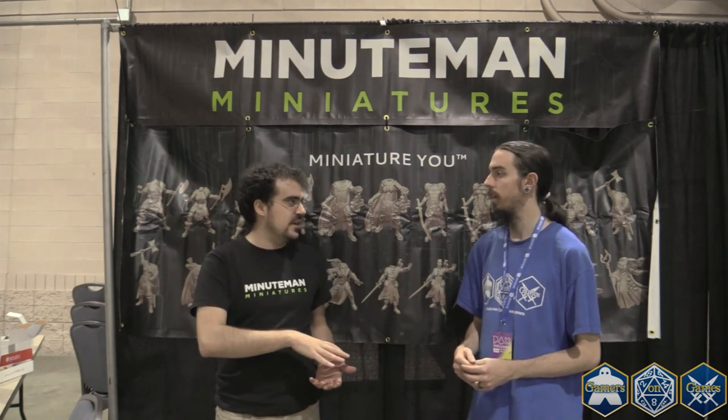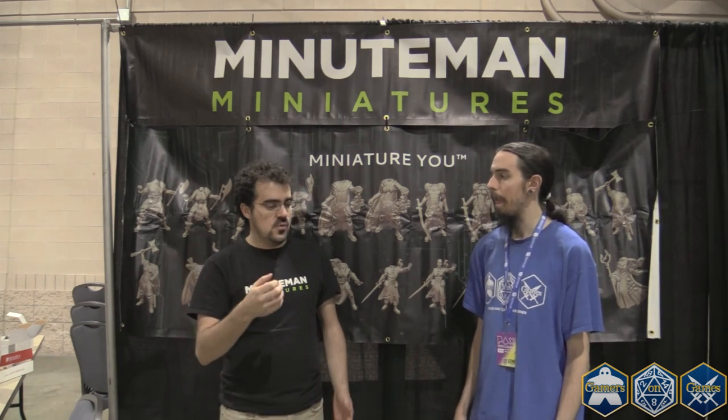We do offer premium sculpting, so if somebody wants a very specific miniature, we'll make it for them specifically. We also just released a new online store that has different options for every miniature, again based on customer suggestions — weapon options, personalization options. If you want us to sculpt horns or a scar, if you want to be holding a samurai sword or a pistol, whatever you'd like, we can accommodate it.